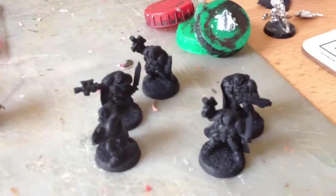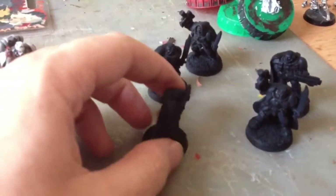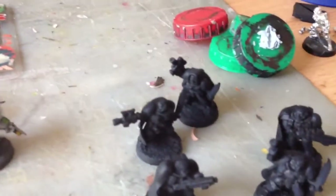Firstly, got my old school metal scouts undercoated. People that haven't seen those before, these capes are green stuff camo cloaks that I put on. He's going to be my sergeant and he's got a lovely hood on to protect his hair from the rain.